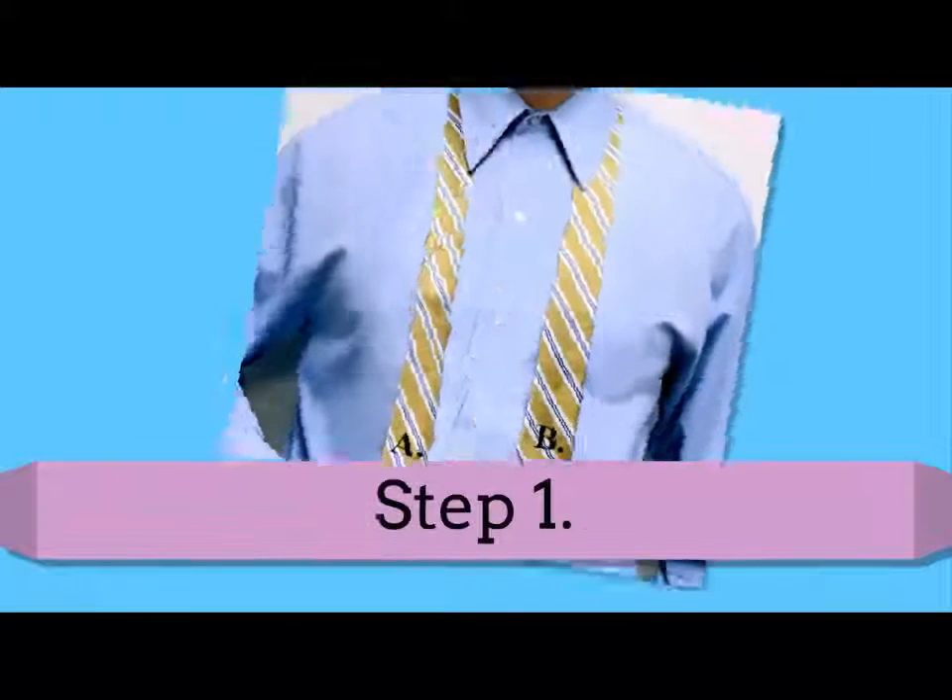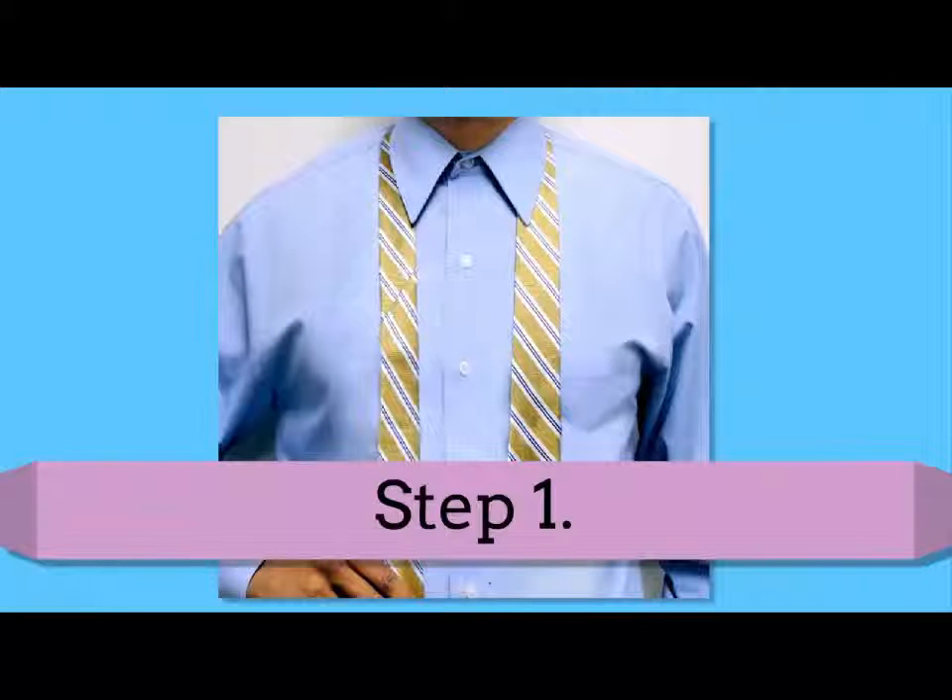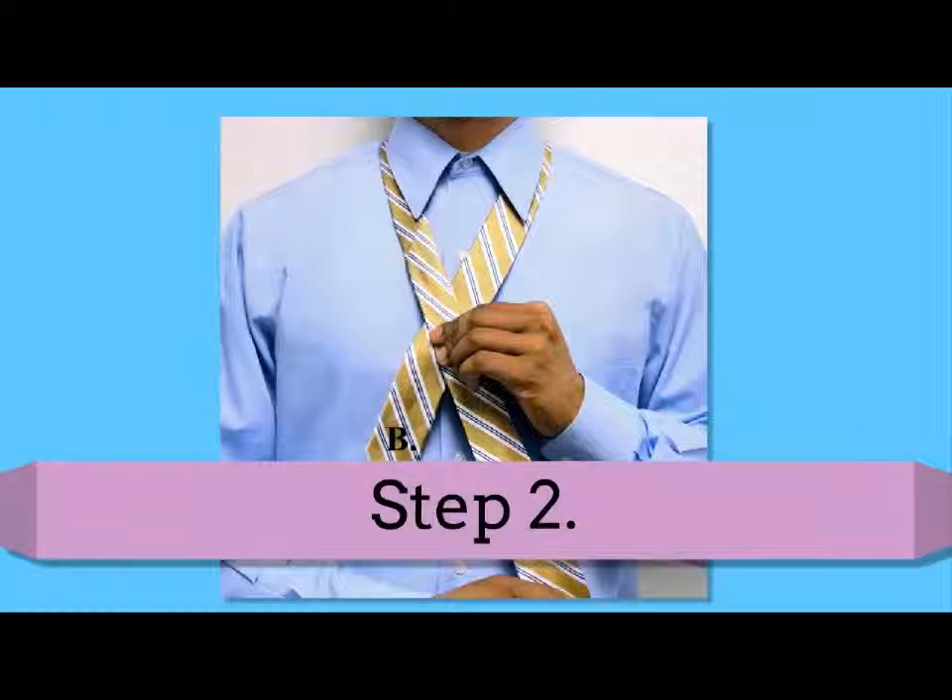Make sure the thinner B end hangs to the bottom of your breast pocket. Step 2: now cross the A wider end over the B thinner end.